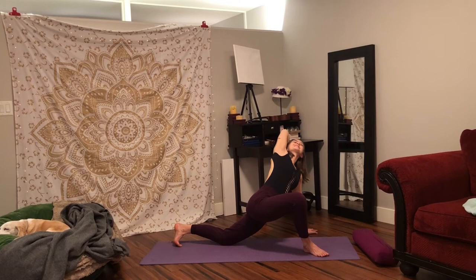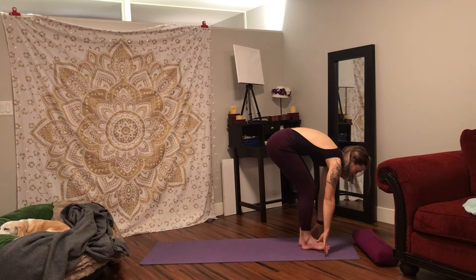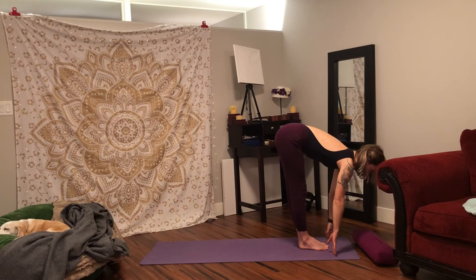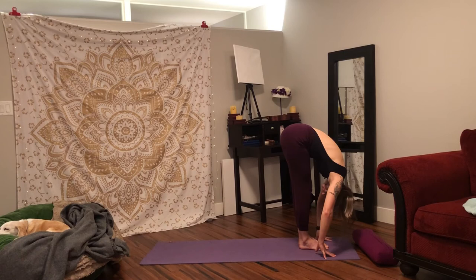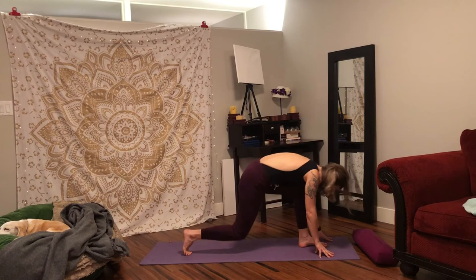Slowly release. Walk your hands to frame your right foot, lift your back knee up and step up, halfway lift. Exhale, fold forward, bring your face to your knees. Inhale, halfway lift. Exhale, face to knees. One more time — inhale, exhale, face to knees, and then step back and lower to your knees. We're going to transition onto our backs.